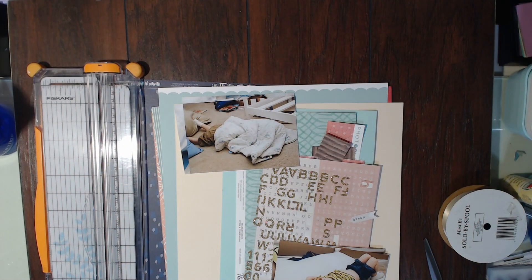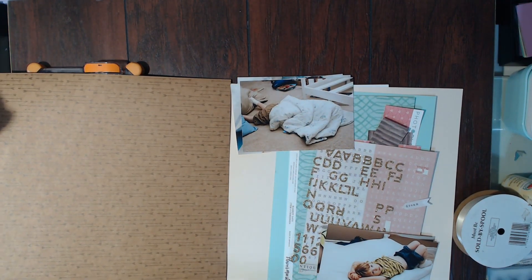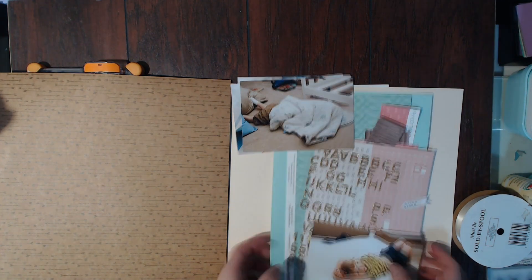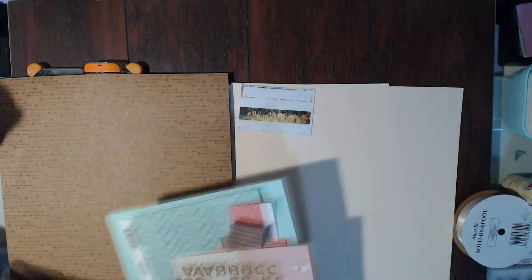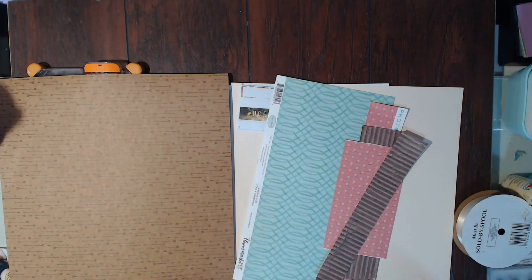Hello Scrap-a-Grooves, this is Megan and I am back today with a new For the Love of Homemade Kits layout. I am continuing the naptime disaster story and this one kind of has the same design as the first one but different, if that makes any sense.